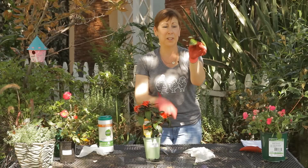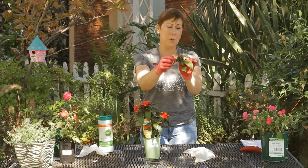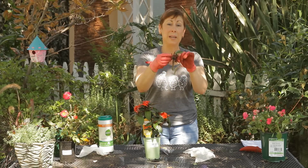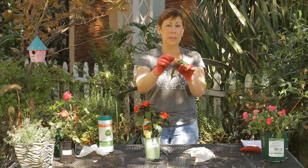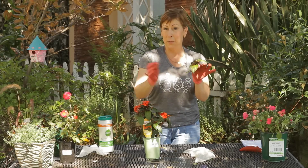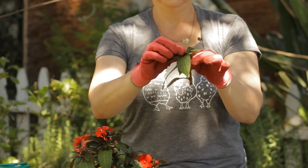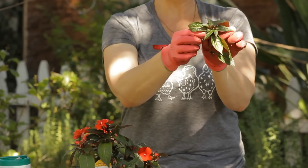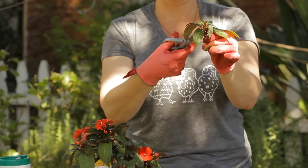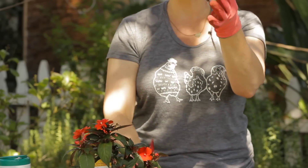I'm going to take this off here and you'll see there's a leaf here, there's a couple little leaflets here. I'm also going to remove the flower buds off of this one because once you get it planted, you want the energy of the plant to go into growing roots and not into the flowers — the flowers will come later. So I am going to take off the buds and I'll probably take off some of these other small leaflets here. If they don't pinch off I'll just snip them off with my scissors, because again you want most of the energy of the plant to go into the rooting.